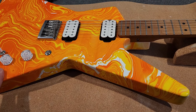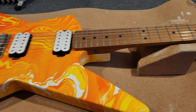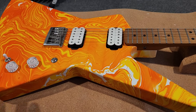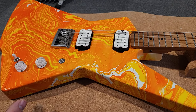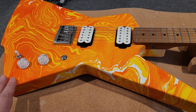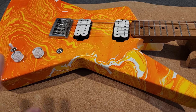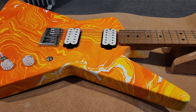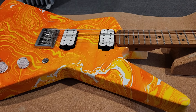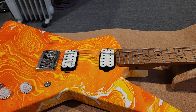The body I believe is alder with a roasted maple neck. For the coloring, we're using Magic Marble Paint — it's a yellow and orange swirl. Those are the only two colors with a white base. I came across this color when I was actually doing samples. At the time, I only had three colors: the purple, the yellow, and the orange.